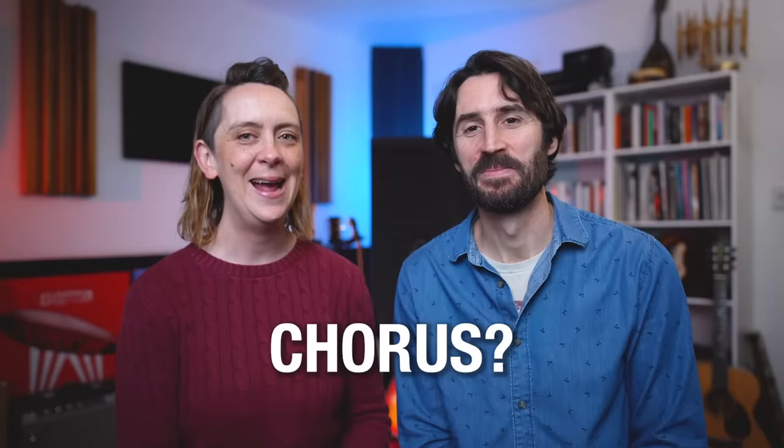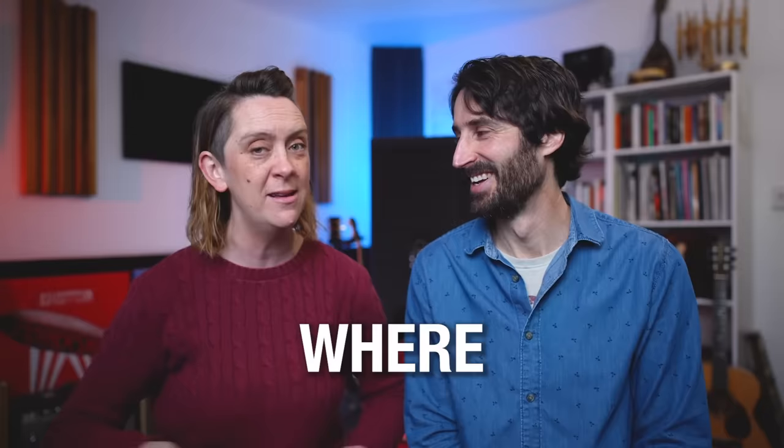And he said, "Yeah, that'd be great. Sure. Which bit's the chorus?" And I thought in my mind, what the hell do you mean, which bit's the chorus? It's the bit where the lyrics repeat. What I have learned over 20 years since that time, being a professional songwriter as well as teaching many thousands of other songwriters to write better songs, is fundamentally an understanding about what a chorus actually is and what it is not.